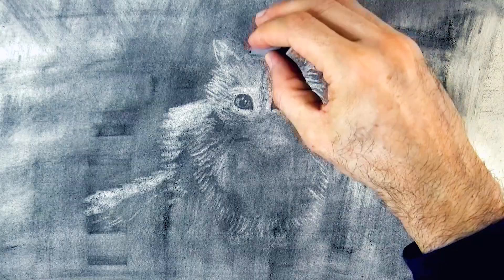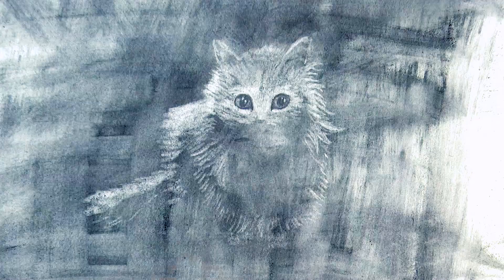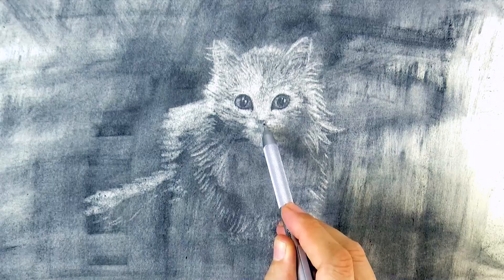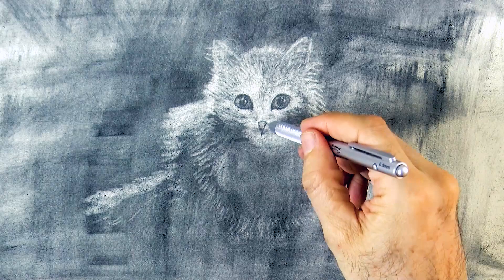By the way, the list of materials that I am using is in the description below the video. I think I had too much space between the eyes and the nose — the face of the kitty was too long. So now it will be shorter; the nose should be right here, more like so. And the mouth right below.